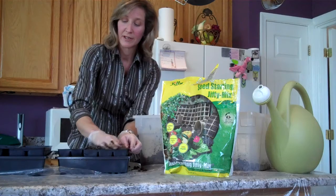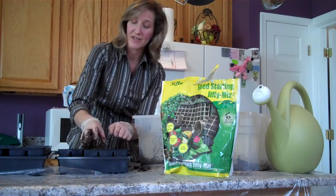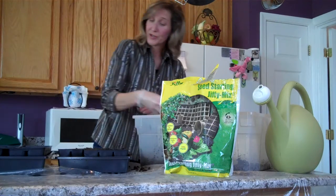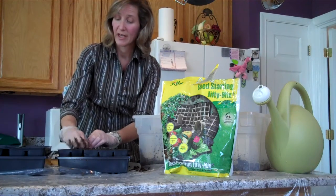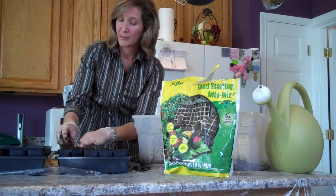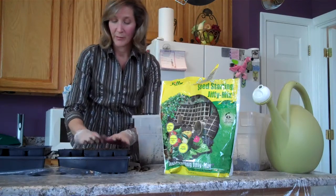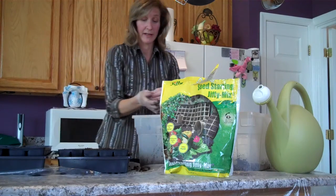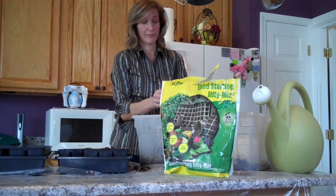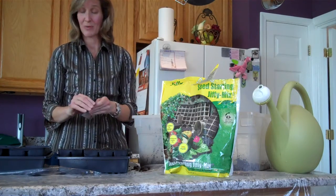After we get these all filled up — the seeds themselves, depending on the type of seed you have, will determine how long it takes the seedling to pop out of the soil. Some seeds are very stubborn about coming out. Peppers can take quite a while. Right now we're starting peppers because they take so long to grow up and become something.